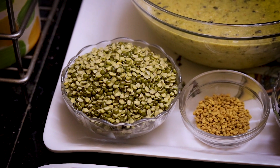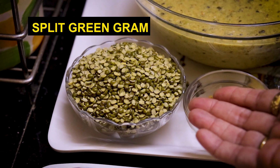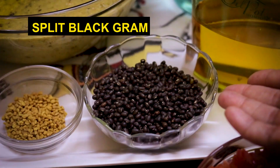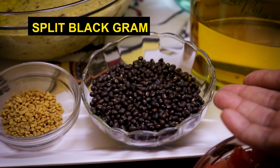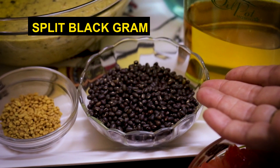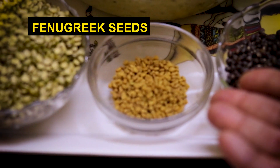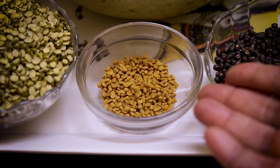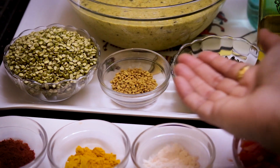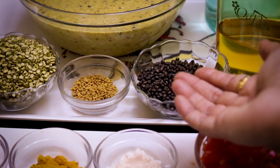For the green moong dal chila, we have 1 cup split green moong dal or chilka moong dal, 1 cup black gram or black moong dal, and 1 teaspoon methi seeds. The moong dal, methi, and urad dal have been soaked well overnight.